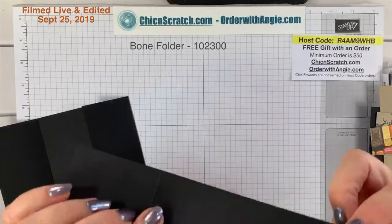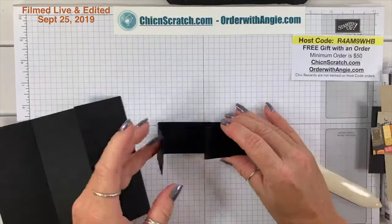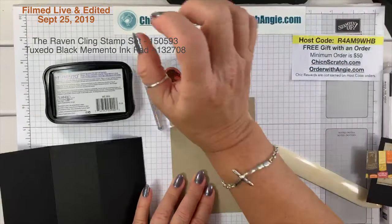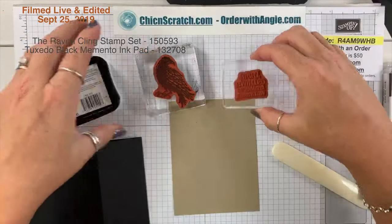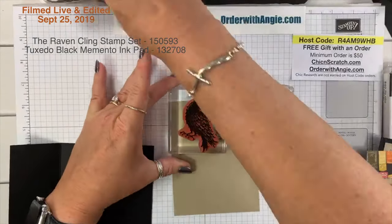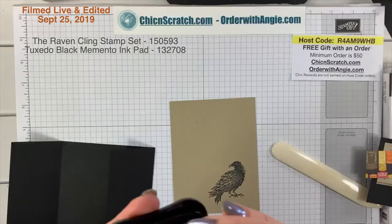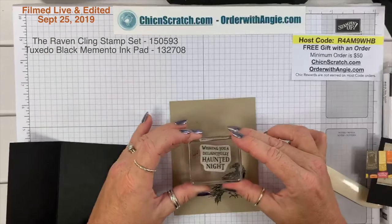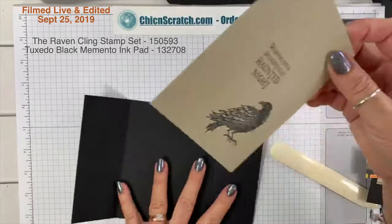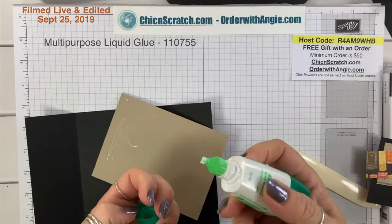Now we're done scoring; I'm going to take my bone folder and crease those folds. For this Crumb Cake layer, I'm going to take the Raven stamp and the greeting and stamp the Raven first — he's just going to go right there on the inside of the card. Oh, my stamp is upside down and crooked on the block, so it stamped crooked. Oh well — it's going on the inside, and it's Halloween, anything goes!